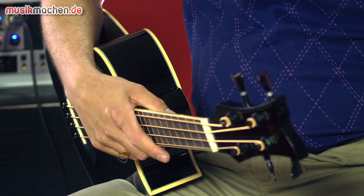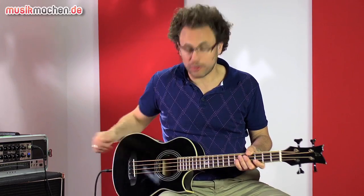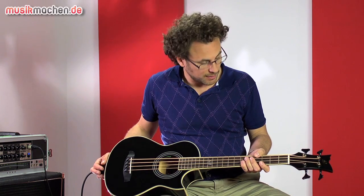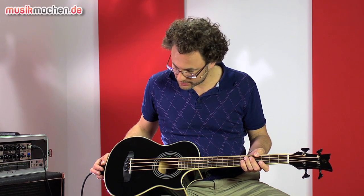Hello, welcome to musicmachen.de. My name is Nico Brandenburg and I test today for you the D-Walker Ortega Acoustic Bass. By the D-Walker of Ortega, as you can see, it is a super short scale – an acoustic bass that is really for the travelling bassist.